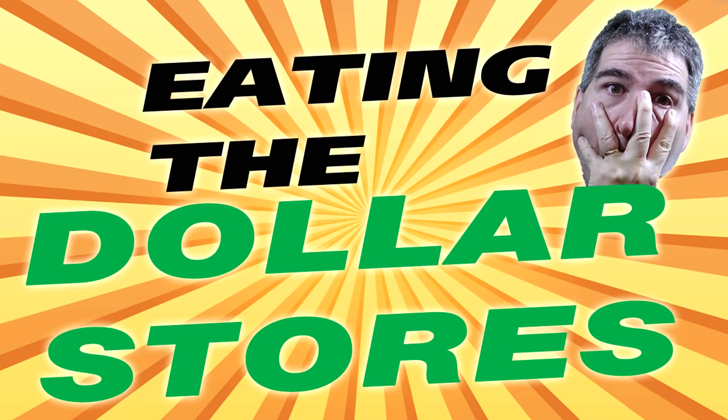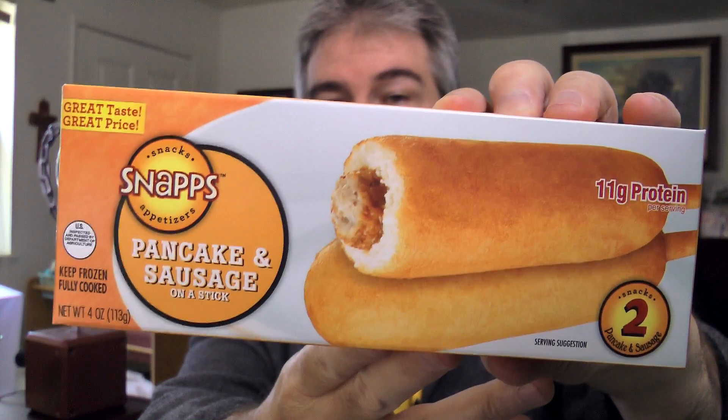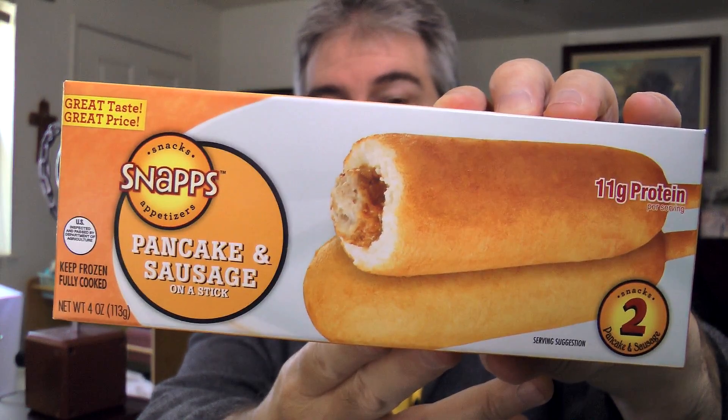You have stumbled upon another gut-wrenching episode of Eating the Dollar Stores. This is a series where I go up and down the aisles of the dollar stores finding what's edible and what's not. Today I will be reviewing the Snapps Pancake and Sausage on a Stick. You find this in the frozen section.